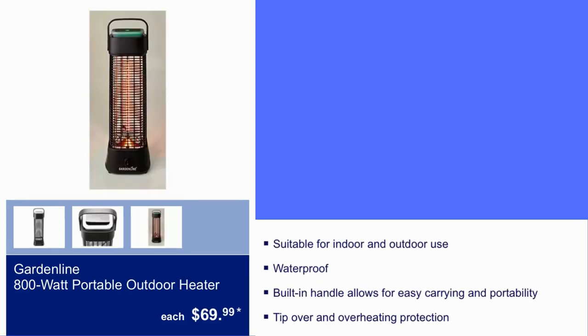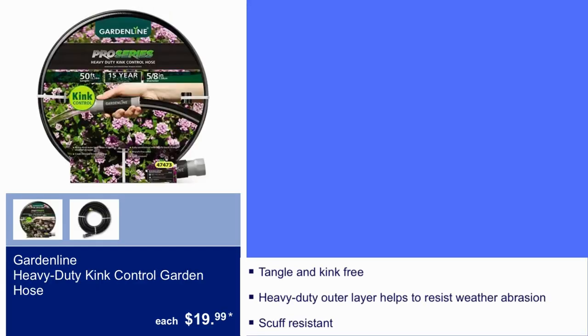Here we have Gardeline 18-watt Portable Outdoor Heater for $69.99. It is suitable for indoor and outdoor use. Waterproof, built-in handle allows for easy carrying and portability. Tip-over and overheating protection — that's great.